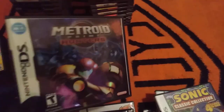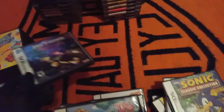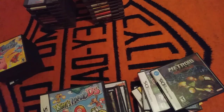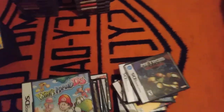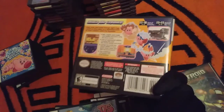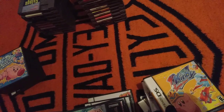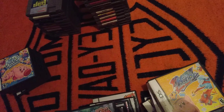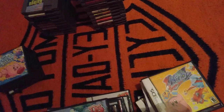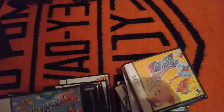Mario Kart DS. Yoshi's Island DS. Metroid Prime Hunters — definitely my least favorite Metroid game. I conquered it, I got all the items, and I will never beat that game again. Kirby Squeak Squad — I actually conquered this game again this year. It's probably one of my least favorite Kirby games. I really liked it when I first played it because I'd never played it before, but playing it again, it's kind of boring.